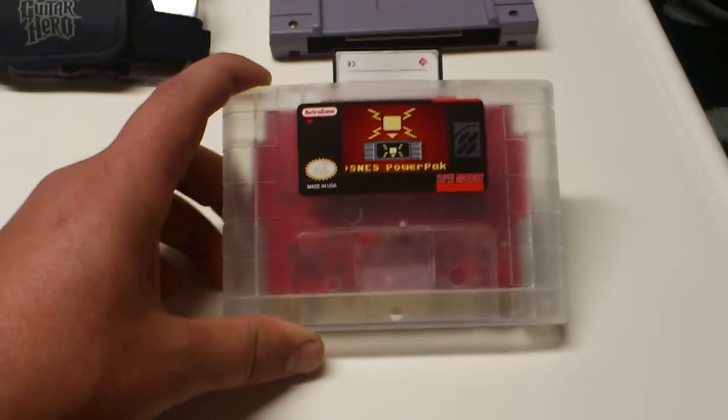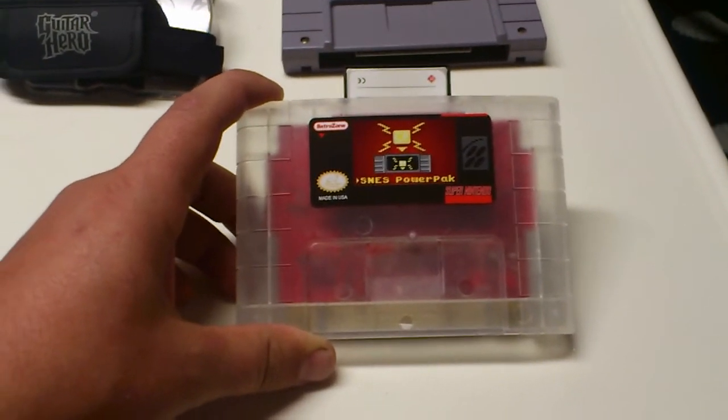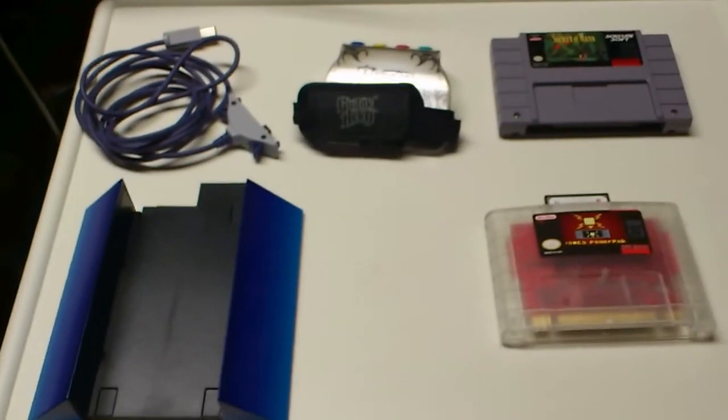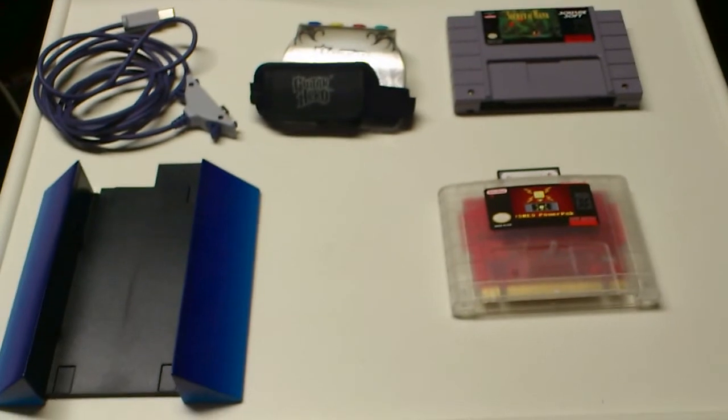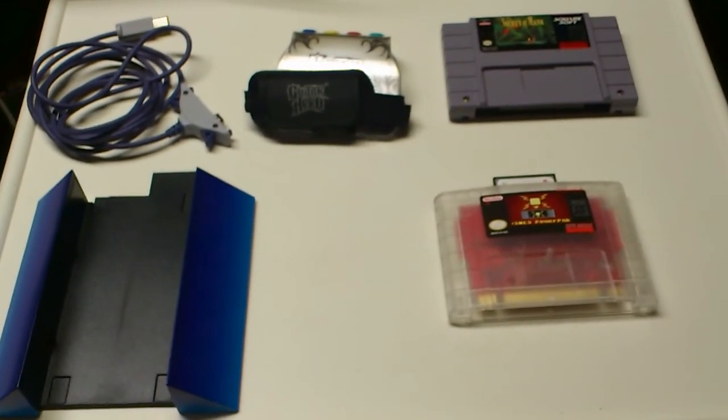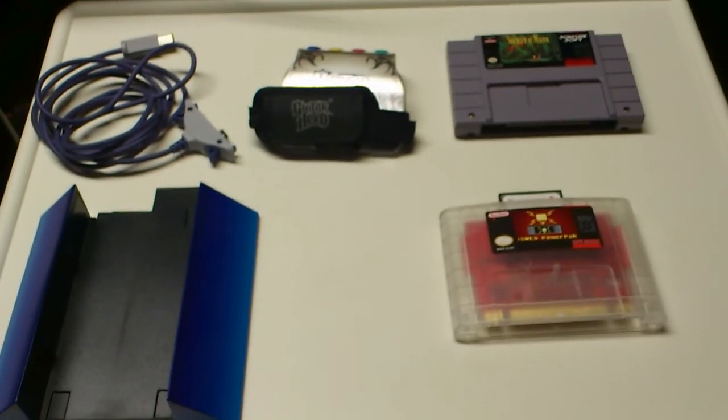You can put less wear and tear on your actual games but still use the real hardware. Hope you guys enjoyed my little pickup video. I know it's not a whole lot of stuff, but sometimes it's about quality over quantity. Anyway, take it easy, guys.